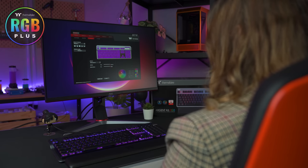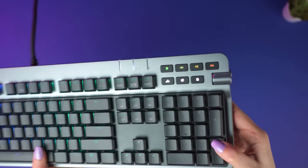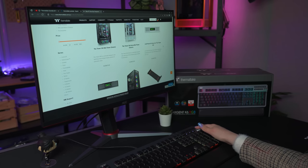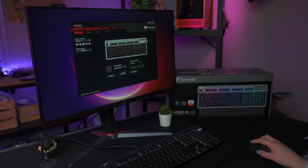This can all be controlled either through the Thermaltake RGB Plus or iTake software. The Argent K6 also has a bunch of cool extra features that really take this keyboard to the next level. For starters, it comes with this gorgeous aluminium rotatable control knob. This is not only a volume wheel, but it's also a controller for functions like switching between web pages. Through our iTake engine software, you can also customize its functionality even more.